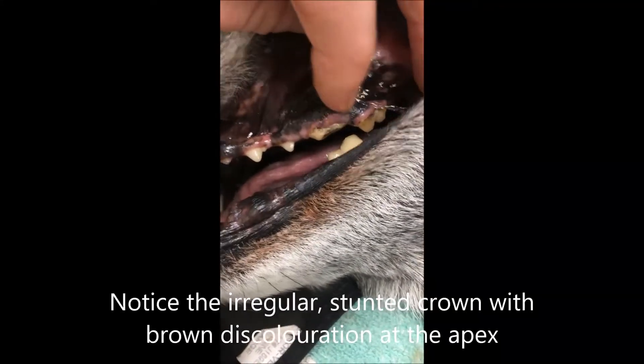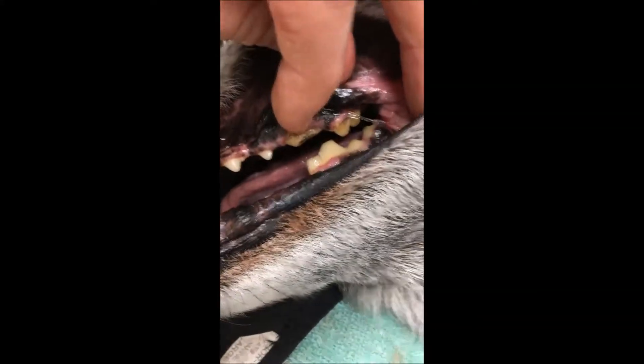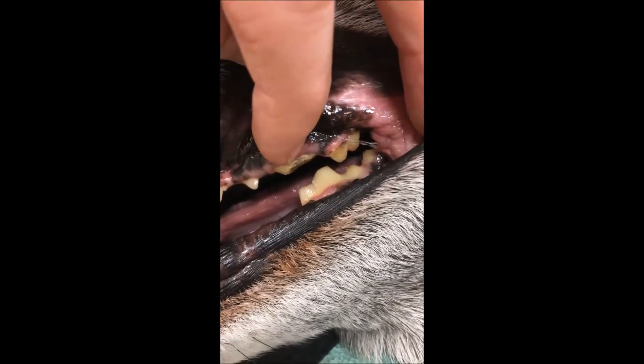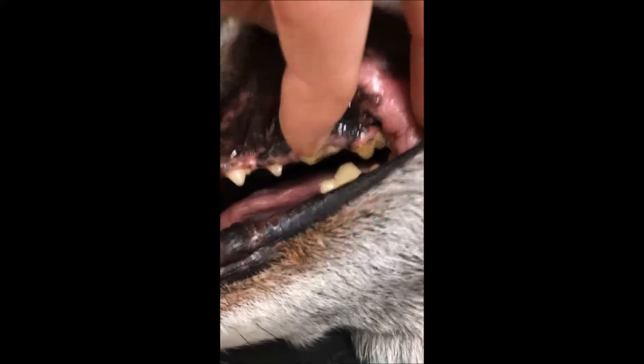This is the most commonly fractured tooth in the mouth in my experience. You can see that there is no crown on that tooth. This is a severe fracture, a complicated fracture.